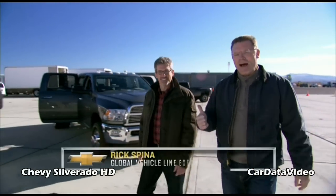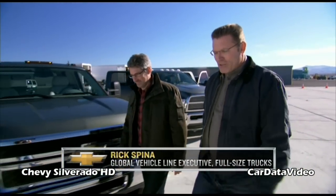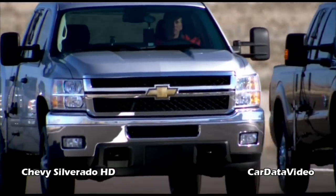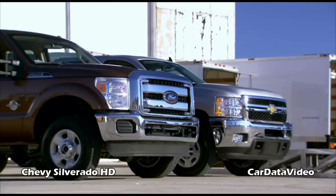Hi there, I'm Howie Long and this is Rick Spina from Chevrolet. Rick knows a whole bunch about trucks — in particular Chevy trucks — which is a good thing because today we're going to put the Chevy Silverado HD up against the competition head-to-head.